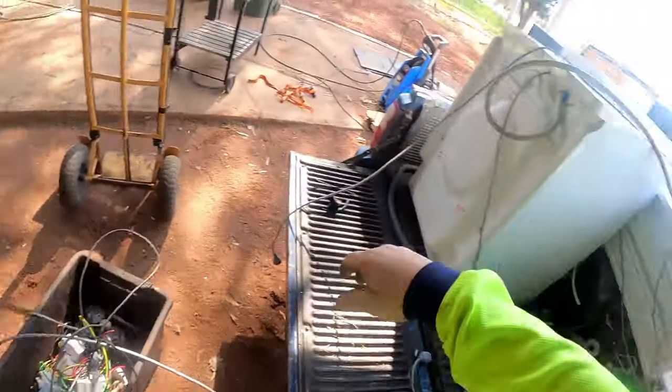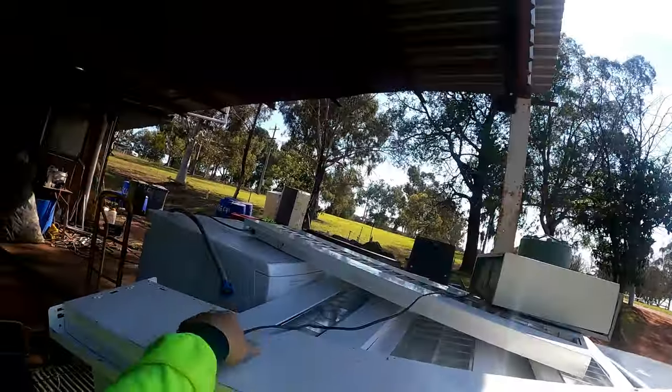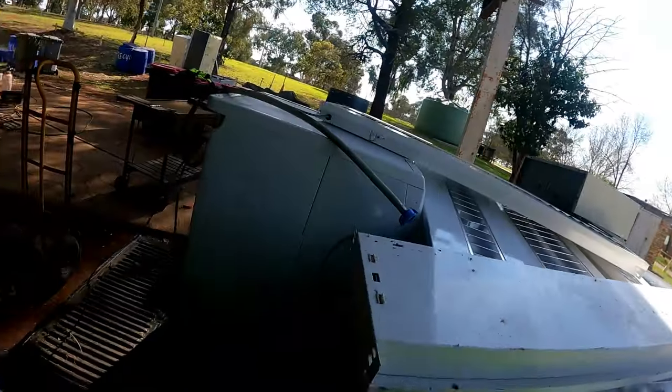That's just a cord - chop the end off that later. We'll just chuck that in the scrap. Another wire - up there. Grab that computer off. Try and stack them up so they're individual.